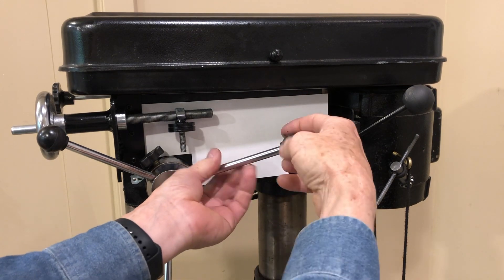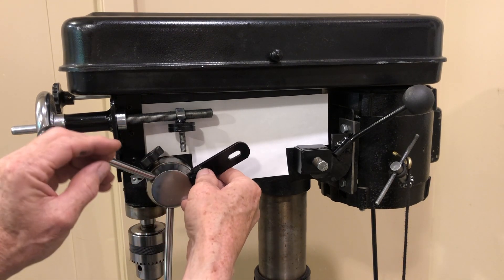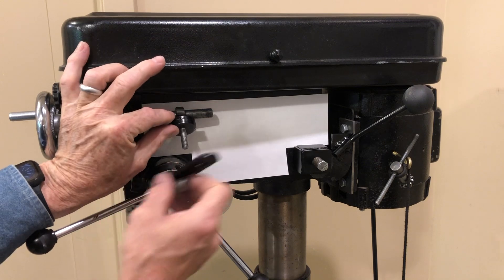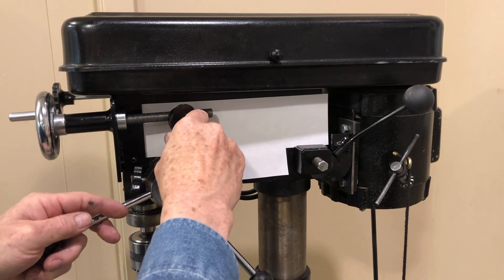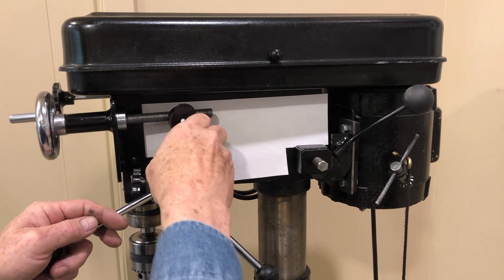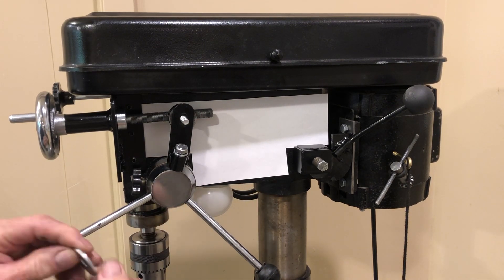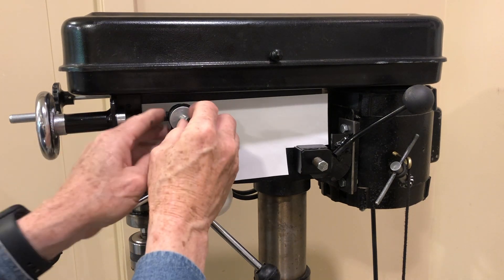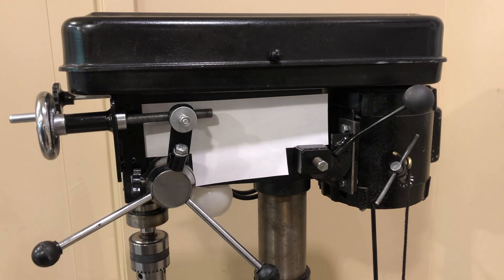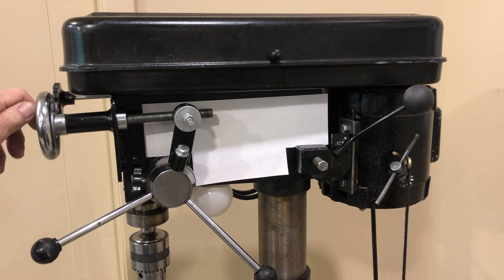Then I remove this handle and replace it with this arm that I made. These two kind of go together here. Then I have just a fender washer, a spring to put some tension on that, and a nut. I've got everything tightened up, and you can see now that this screw moves that arm back and forth.